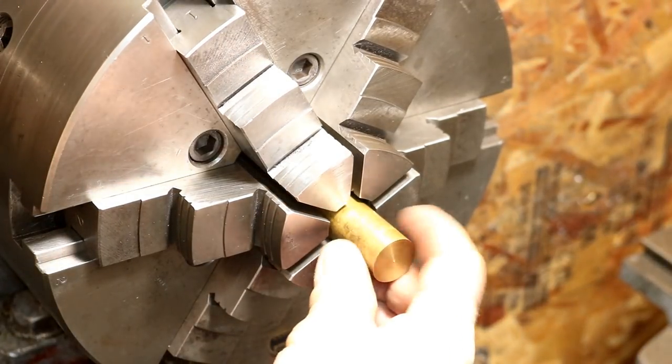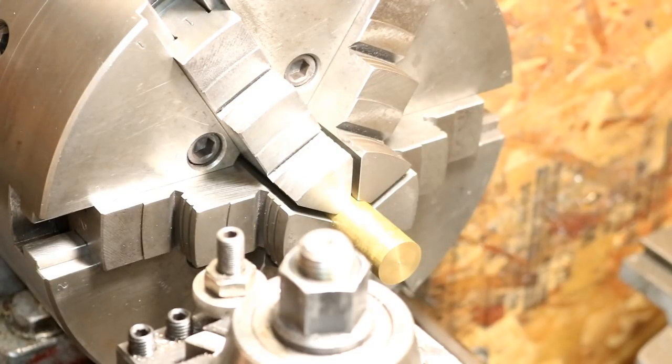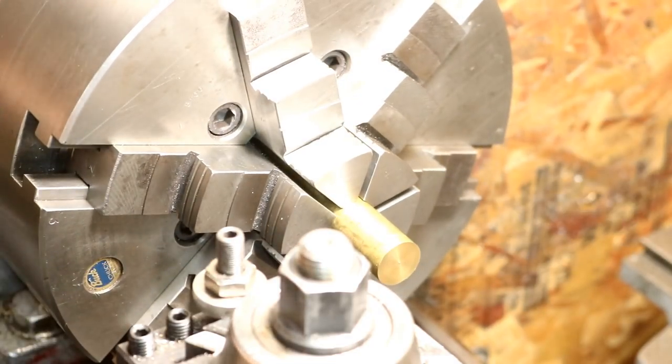Now we're over here on the Lance lathe, just so you know. First I'll turn it to diameter, then I'll engage the lathe.